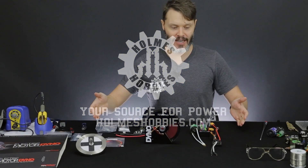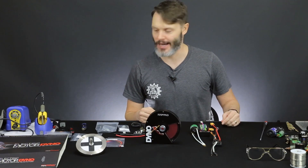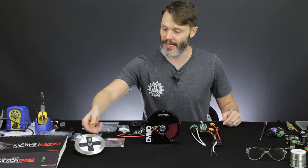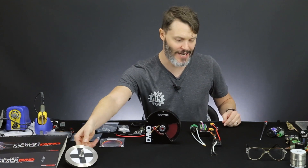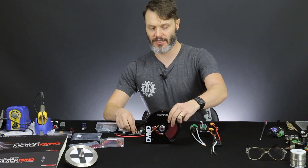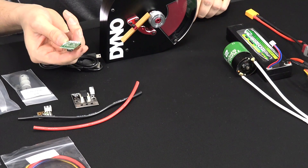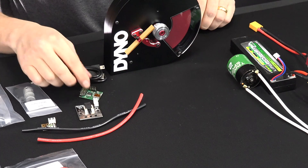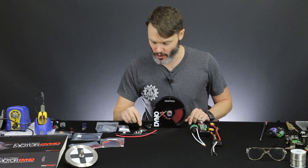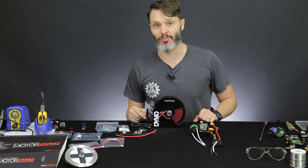We have pretty much everything we need laid out on the table, except for the tools and instructions to build the dyno — I'll get them if I need them. This is an extra steel flywheel which we won't need today, so I'll set that out of reach. Besides the parts that come with the dyno, I also got an extra current sensor and what I believe to be the ESC driver.